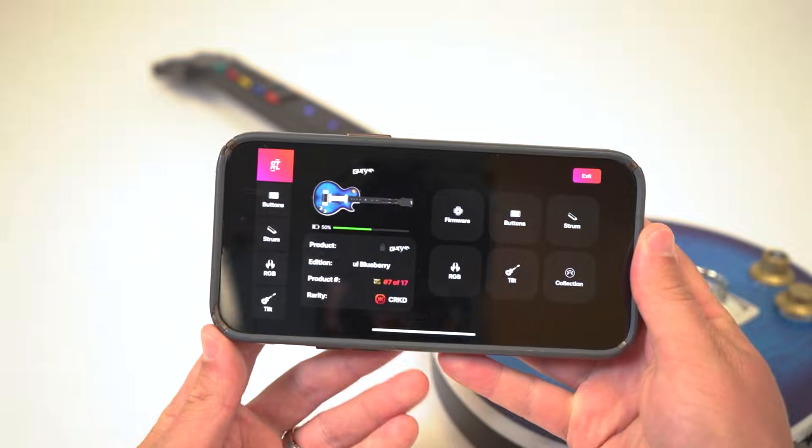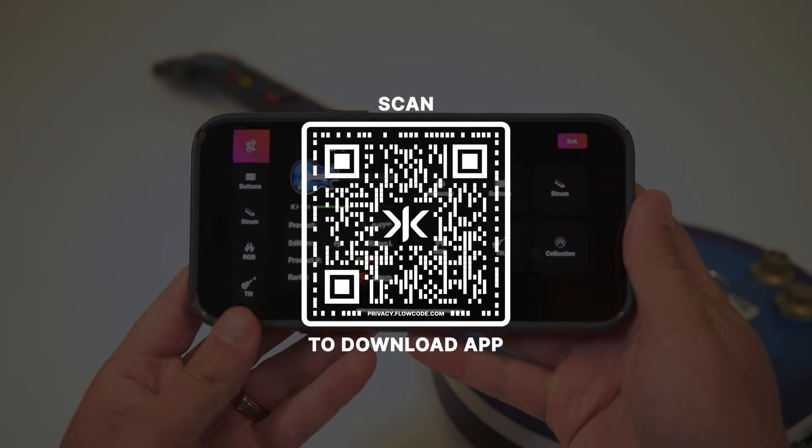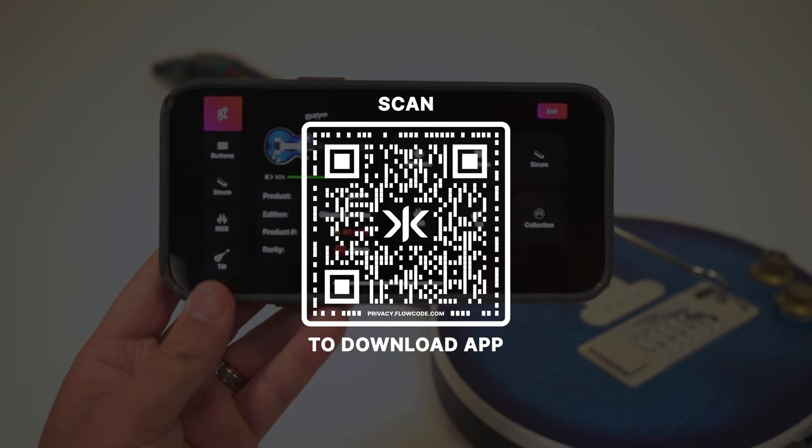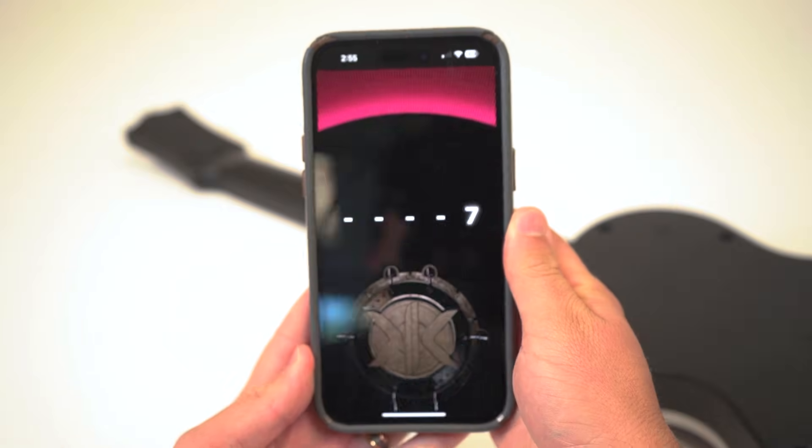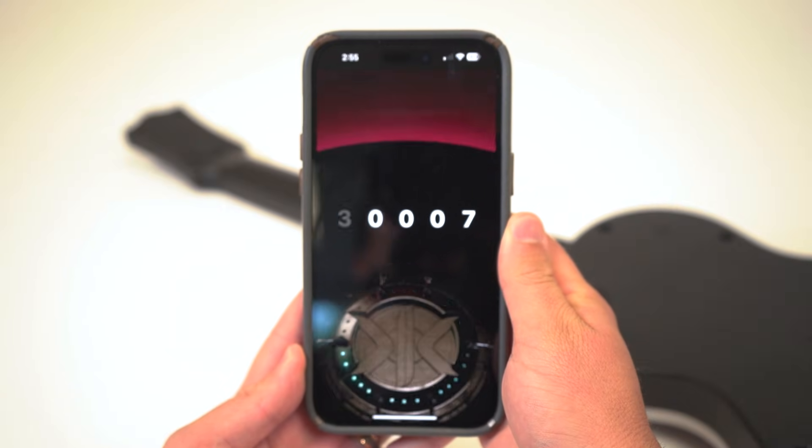To rebind your guitar's keybinds, you must download the Cracked app. If you don't already have it, you can download it by scanning the QR code on the screen or by searching Cracked in your preferred app store. Once you have the app, you'll need to scan your guitar into your collection and go through the reveal experience.